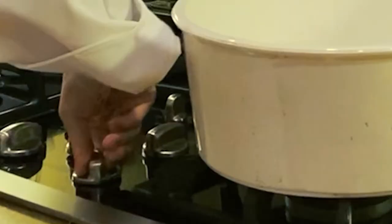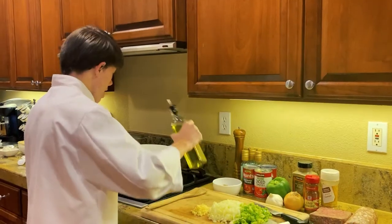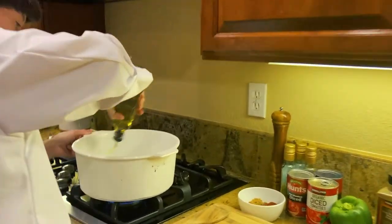Turn it to medium-high heat. Make sure to add a couple tablespoons of olive oil.